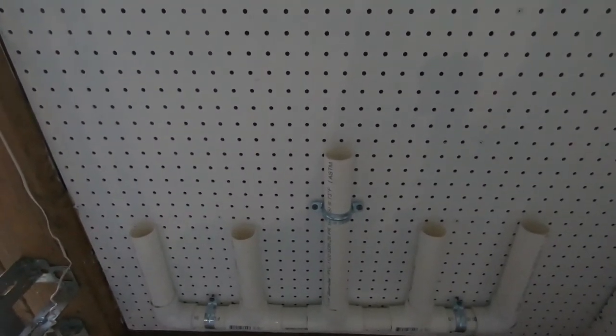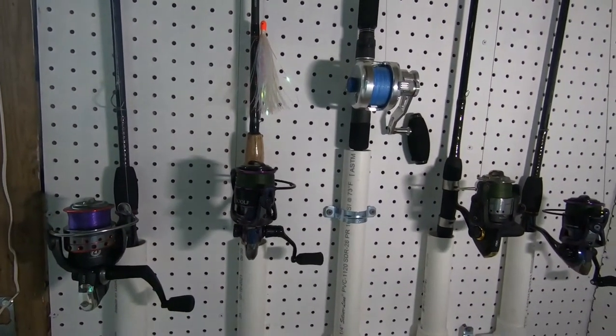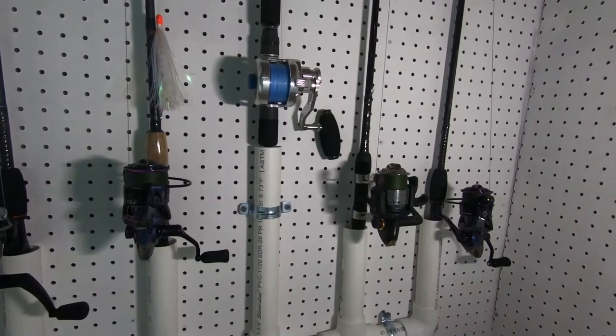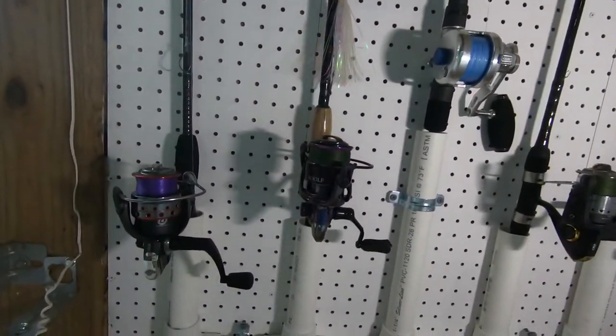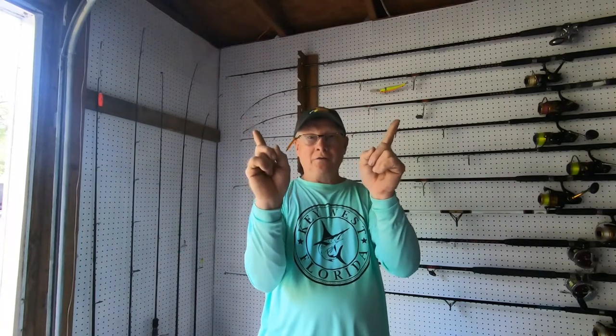Let's go get the rods and put them in and see what it looks like. Here's the finished product — you can definitely see how nicely they are spaced between each other. As always, please give us a thumbs up, it really helps the channel. Subscribe if you haven't already and ring that notification bell so you know the next time we upload. Until next time, tight lines, God bless, be safe — and we're out of here!